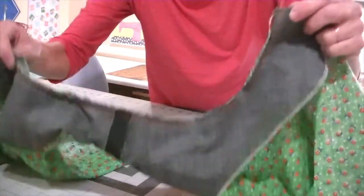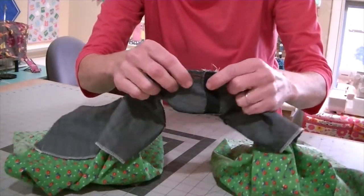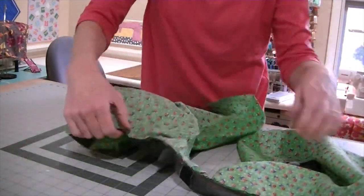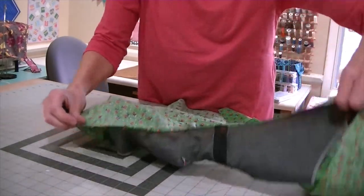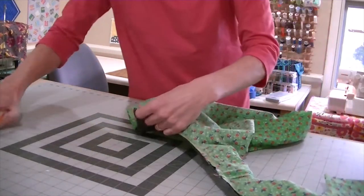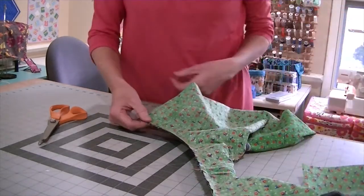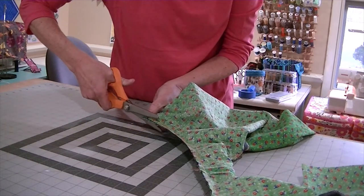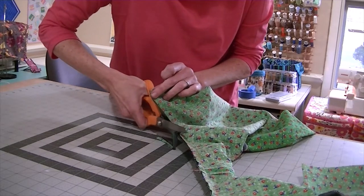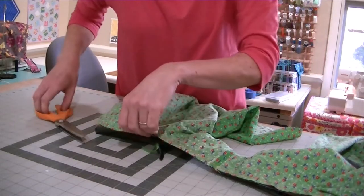Now that you've sewn your seam, shake it really well and feel all along to make sure you did not catch anything rolled up in your burrito — that you just sewed two layers together. And once you're sure of that, we're going to use pinking shears, or if you use Helen's notching method, use that — whatever you prefer. We're going to trim this seam allowance, and since it's a curve, we want the notches or pinking shears because that makes curves lie more flat. Make sure you're only cutting the seam allowance and not into your stitches, just close to your stitches but not through them.